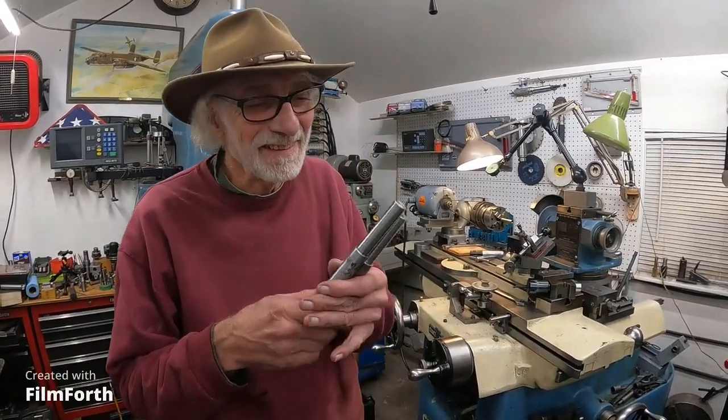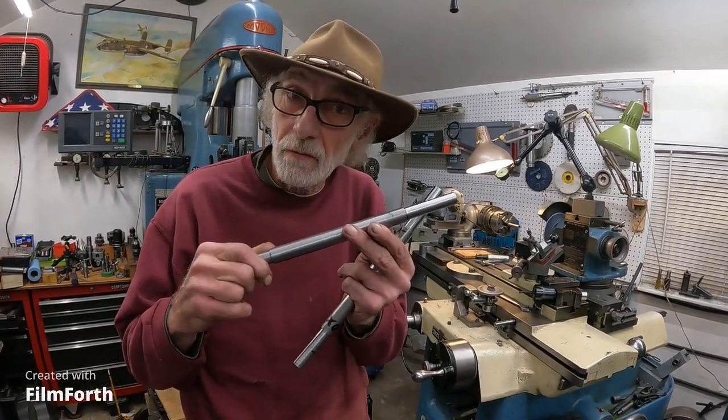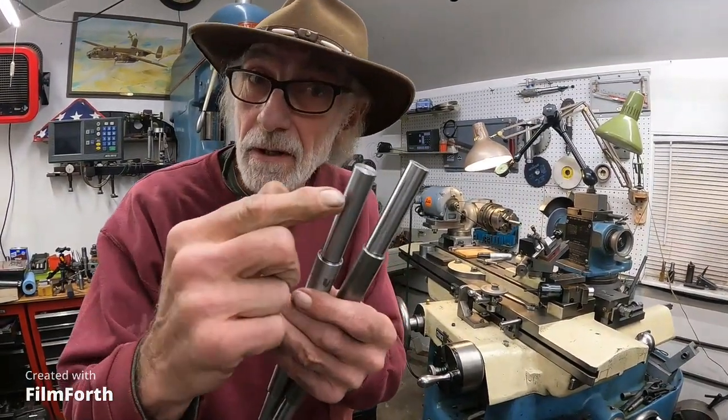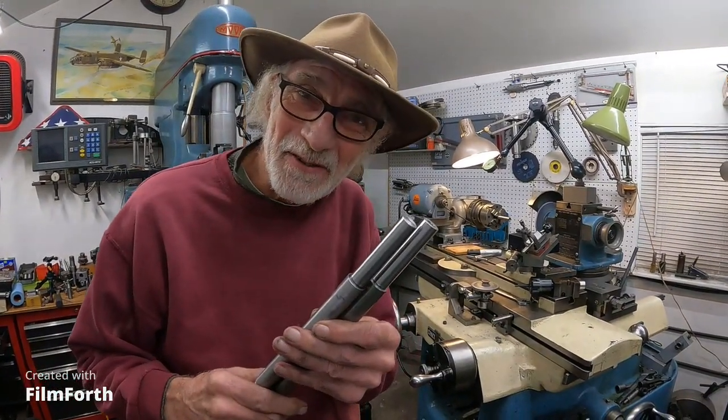Good morning. I'm back here at the Tool and Cutter Grinder finishing off these boring — line boring bars. They're small line boring bars. And I'm getting a very nice finish, very nice. And I'm getting them very true, too.